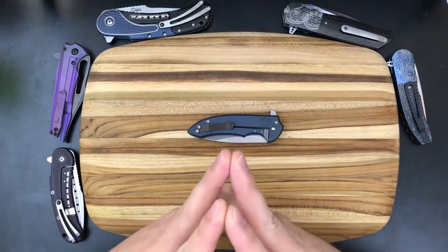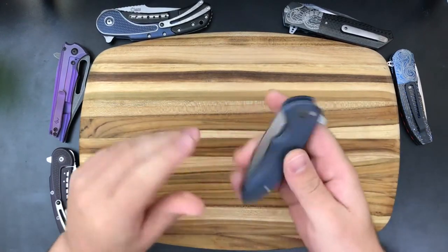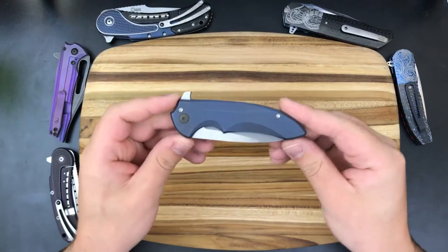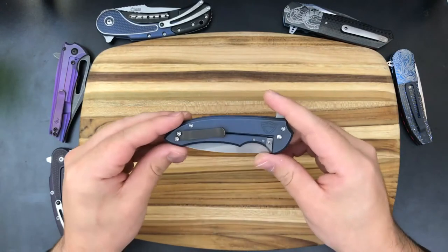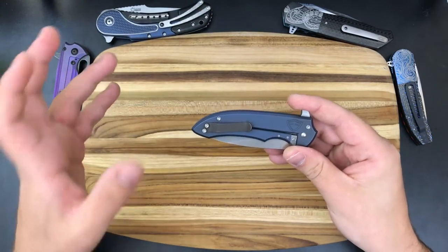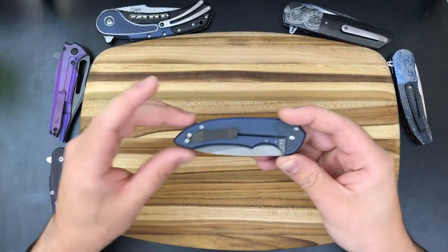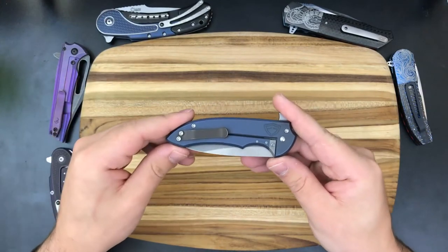Welcome back to another edition of Lovely Loaners. Today we're taking a look at the Ferrum Forge Knifeworks Scepter — this is the blue and bronze variant. They have a ton of different variants: I think three, maybe four different colors, and multiple different mill patterns. This knife is on loan from my friend John over on Reddit, the same who sent me the Shirgorab Neon. If you'd like to send me gear for Lovely Loaners, email me at tovarishworks@gmail.com.